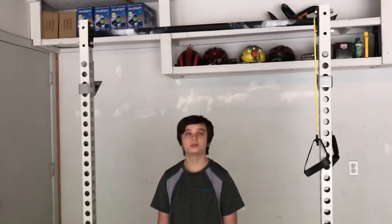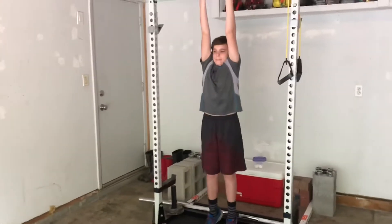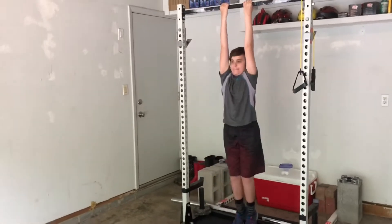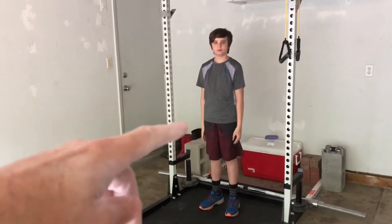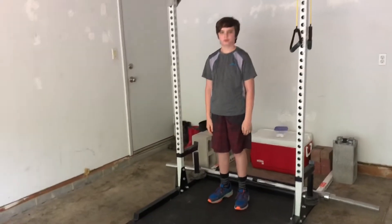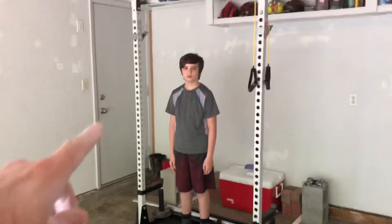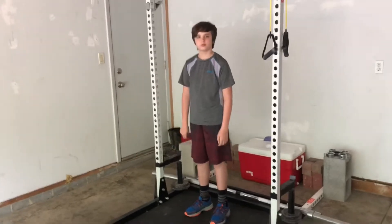Go ahead and show them some leg lifts here. You're going to hold that bar and bring those knees up. The cool part about this is Jack is going to use his psoas and his hip flexors — that is a very important part of the core. The only problem is a lot of people might not have something like this.